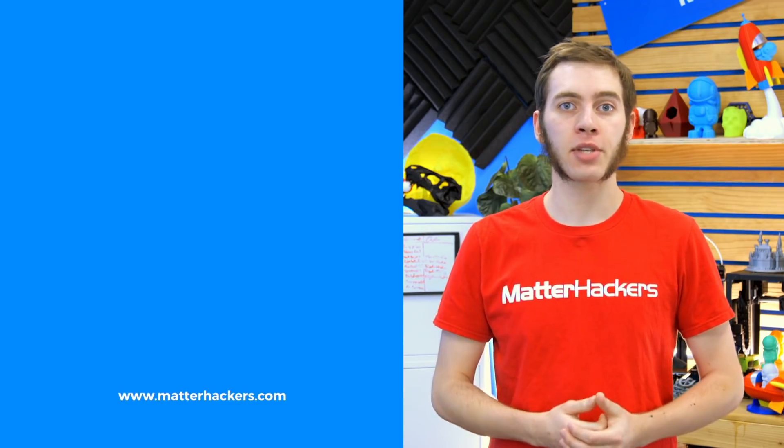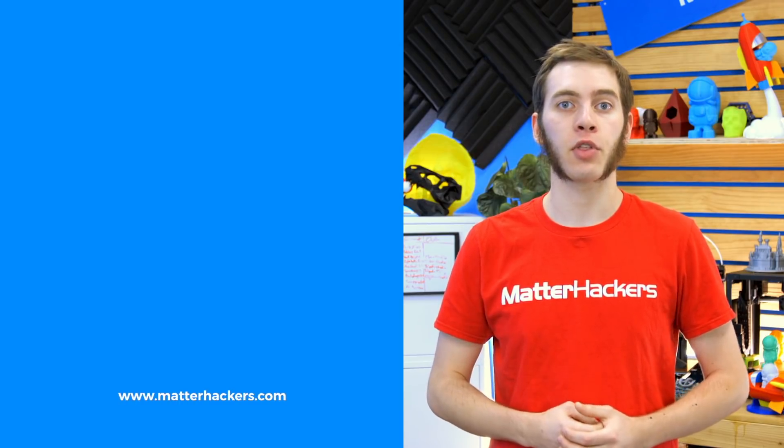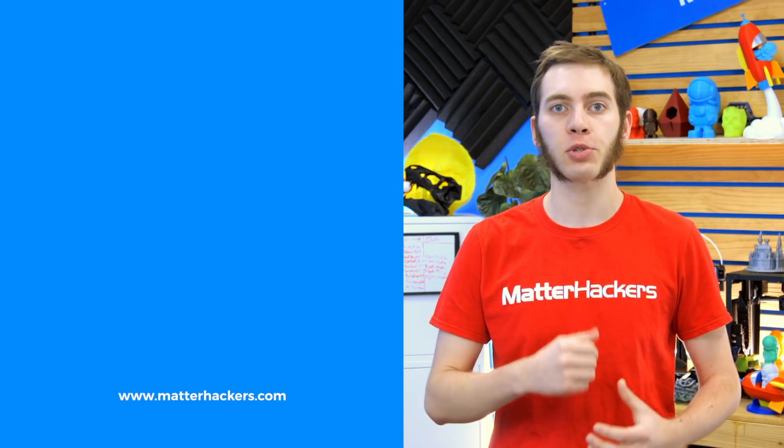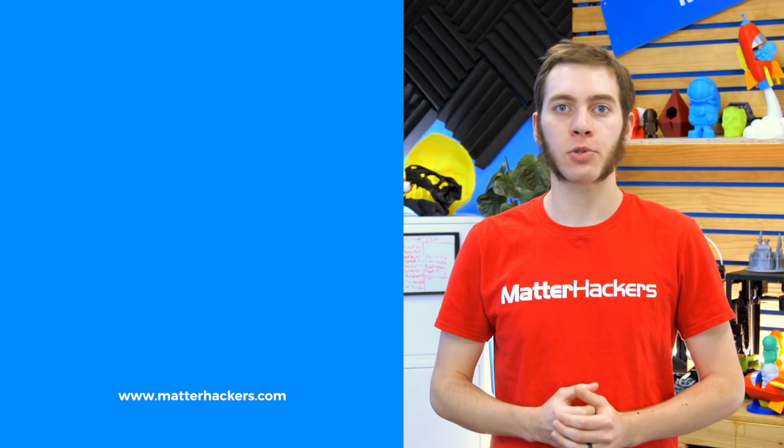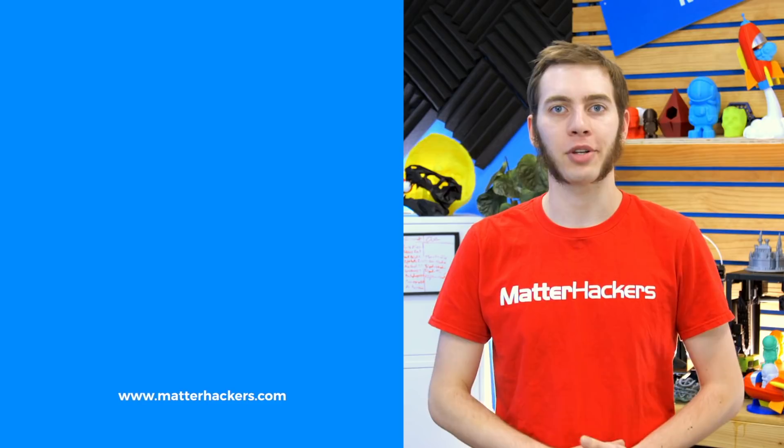If you liked that, give us a thumbs up and be sure to subscribe to stay up to date with all the big builds, how-tos, and troubleshooting guides. And don't forget, check out matterhackers.com to explore everything 3D printing and to join the community.